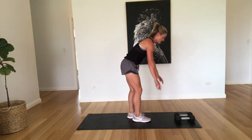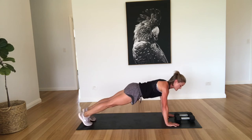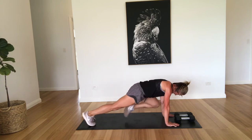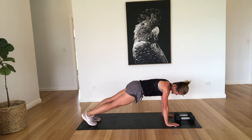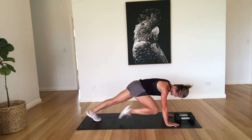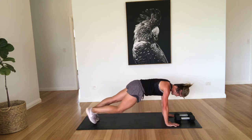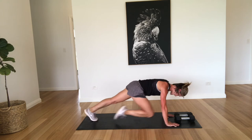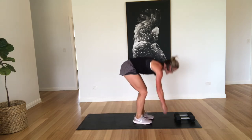Okay, mount climbers. So coming down, hands under the shoulders. Really focusing on squeezing those abs, bring the knees right up to the chest — right up to the elbows if you can. Five, six, seven, eight, nine, ten, eleven, twelve, thirteen, fourteen, fifteen, sixteen, seventeen, and twenty. Good work.